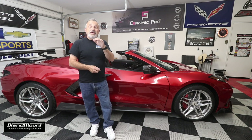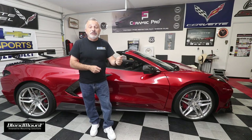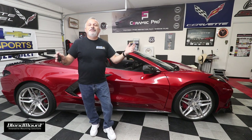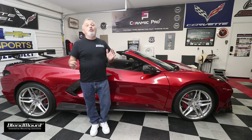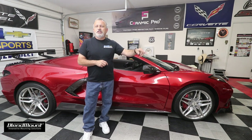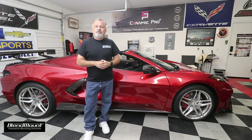I want to thank those of you who have already subscribed. If you haven't, hit the subscribe button and the bell so you'll be alerted of future uploads. I read each and every comment and almost always respond. Sometimes people say great job, sometimes they point out an easier way — and a lot of times they're right.